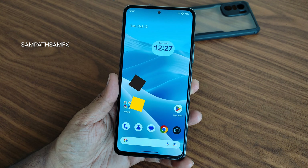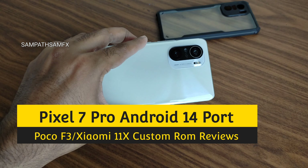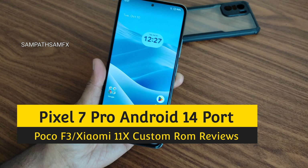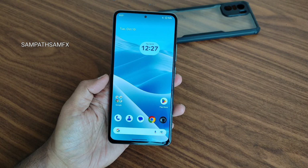Hey, hi, hello! Welcome back to my new video. This is Sampathya watching the Sampathya Samfx YouTube channel. This video covers the POCO F3 custom ROM flashing method — Android 14 is finally available for POCO F3.